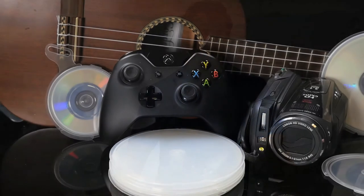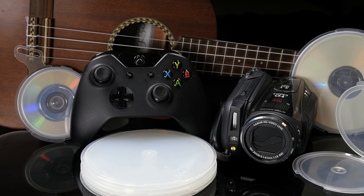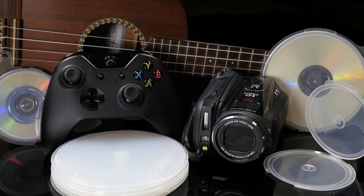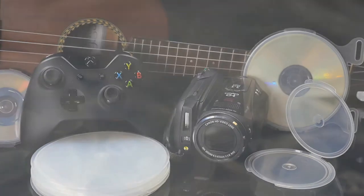Another great use for Disccons is storing and transporting discs with original content. Whether you are a musician with a demo tape, or a videographer with an original film, or a video game designer with the next great game, Disccons will help you get your finished product out safely.